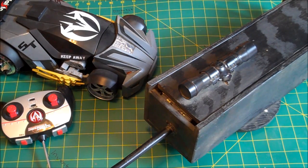Hello everyone, Inventor719 here and this video is the homemade remote control airsoft turret.